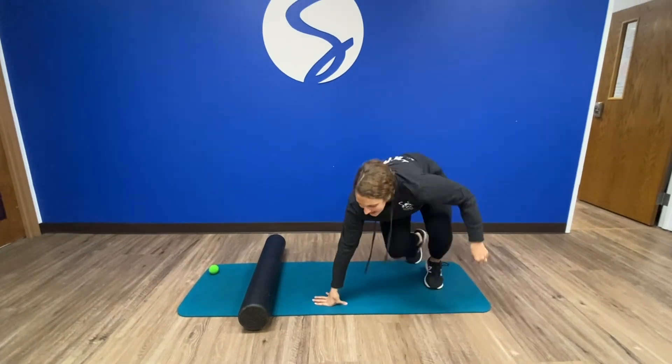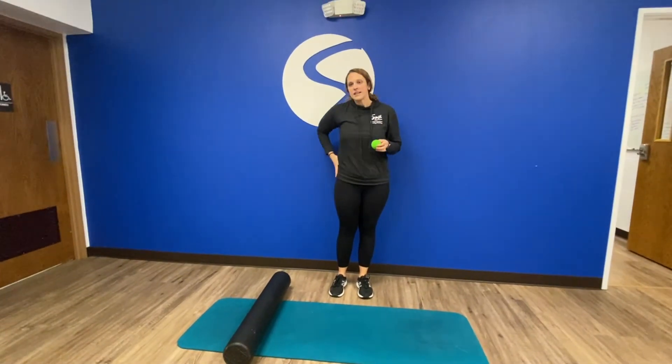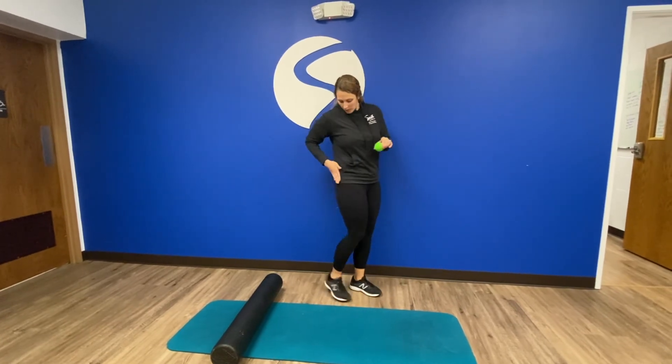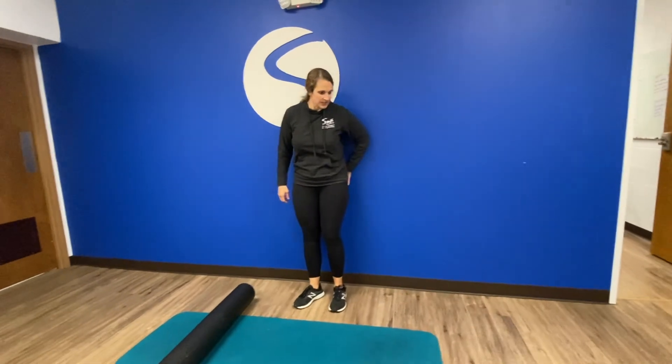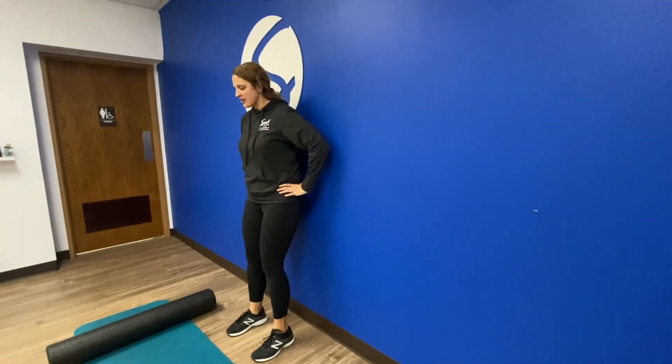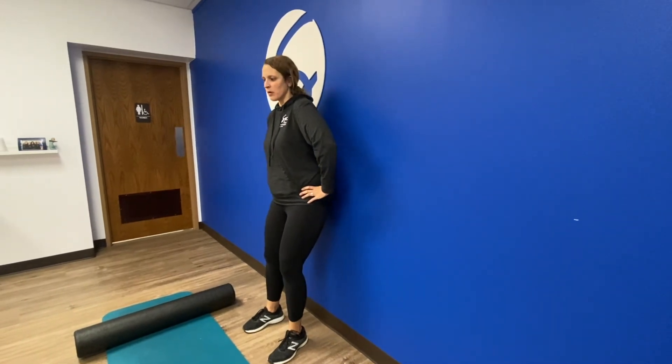My last favorite — and there's a ton you can do with the foam roller and the lacrosse ball — is to use the lacrosse ball at the wall. I use it to target my TFL, which is the top of the IT band, along with the upper glute area, right here and right here. I'll just place the lacrosse ball against the wall and move slowly in and out until I find areas that feel tender or restricted, then hold there for a bit and roll back and forth.